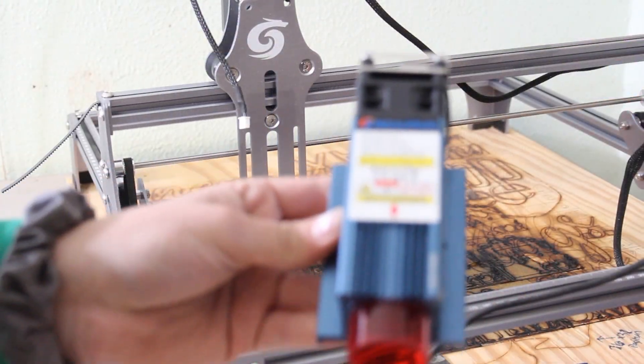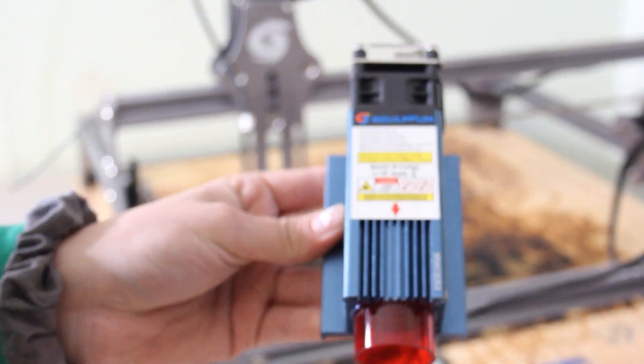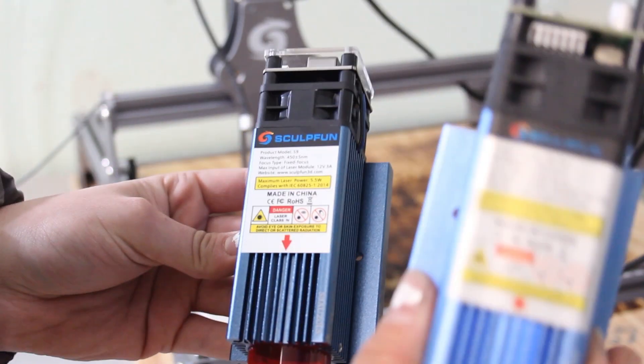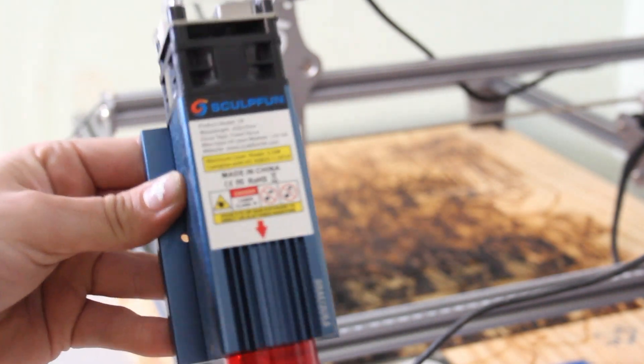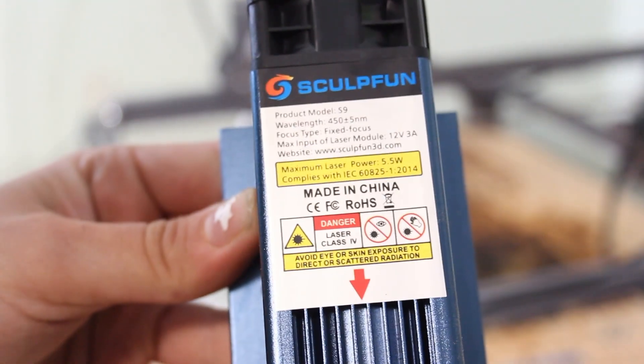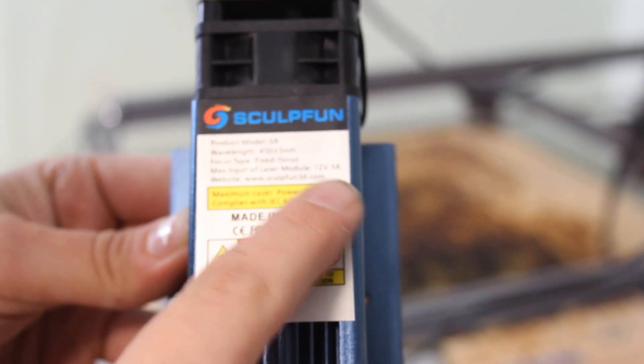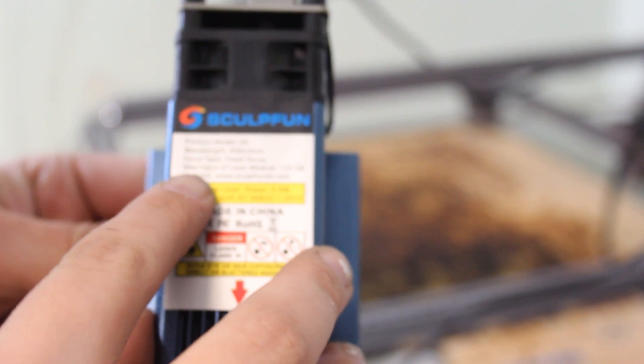This is the SculptFun S9 laser and it is very, very identical to the S6. It has some information on the front of it, which most of the lasers do, and it does say it's 5.5 watts with a 12-volt 3A — that's 3-amp max input.